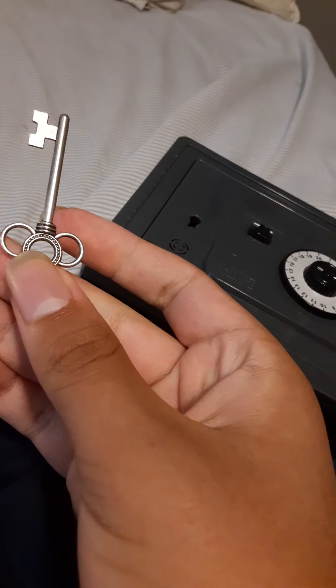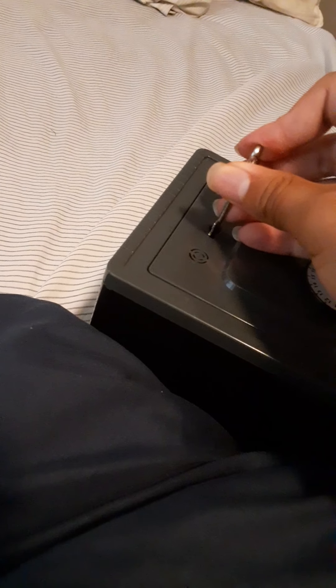Alright, I'm going to lock the safe up. This is the safe key. Just making sure it's locked. These wouldn't fit in the safe. Okay.